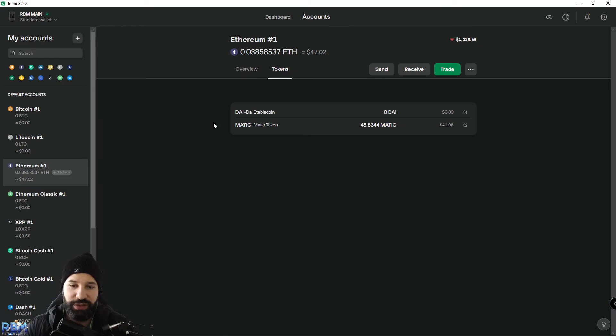Back in Trezor Desktop Suite under the token section, you can see the MATIC contract address we added, and our MATIC has arrived in our wallet. You can now unplug your Trezor device and safely store it offline — your MATIC is securely stored in your custody and won't move unless you want it to. Once again, make sure you always use the Ethereum network for this, not the Polygon network, or you'll have issues and get an incorrect address error.